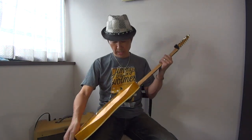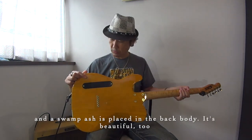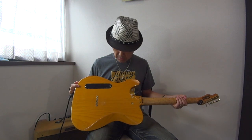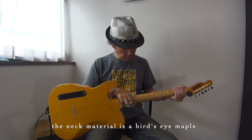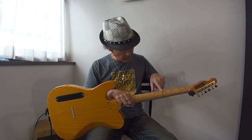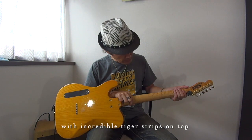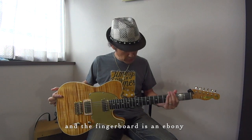The new version body is Swamp Ash — it's a very beautiful wood. And the neck is maple, and this is the top of the neck, which is also beautiful.